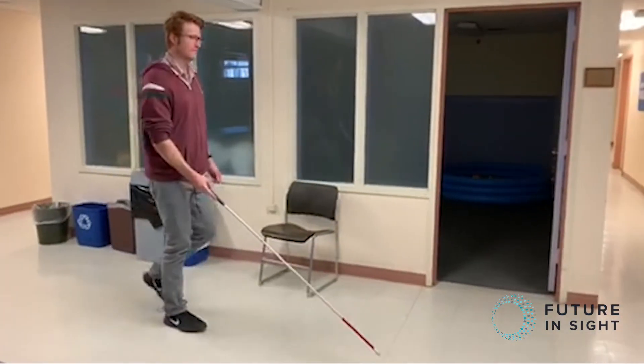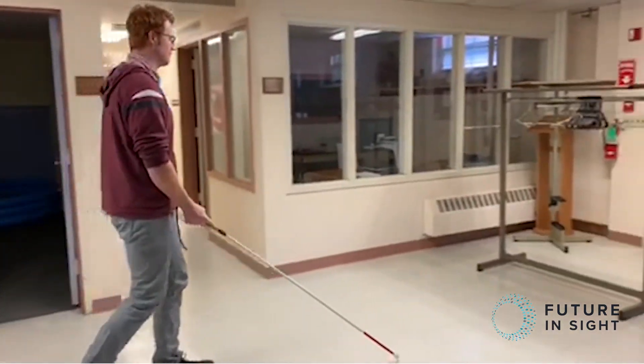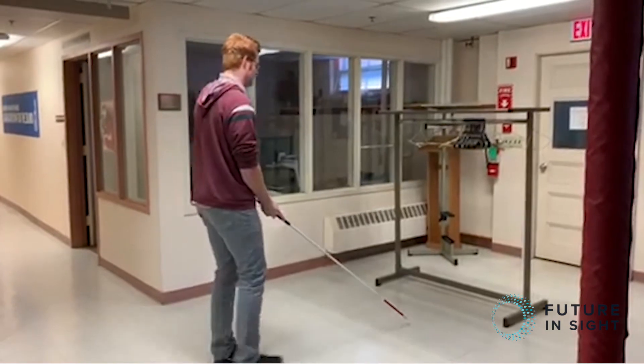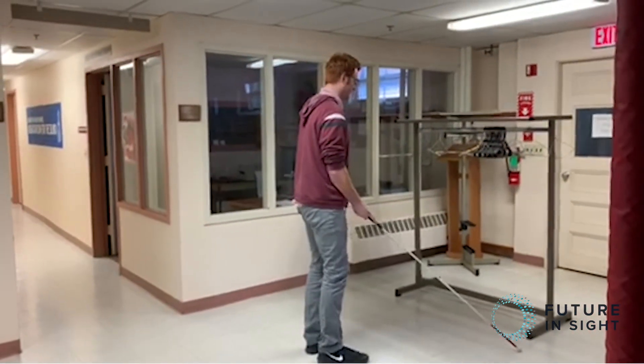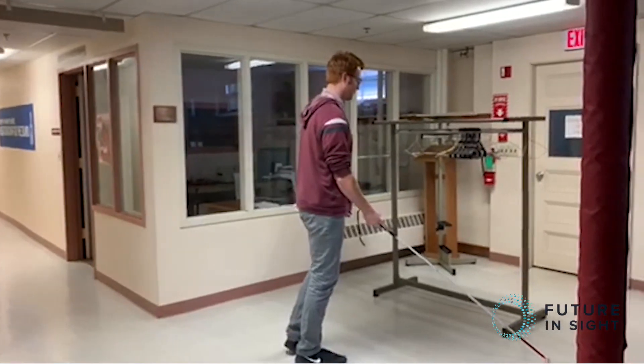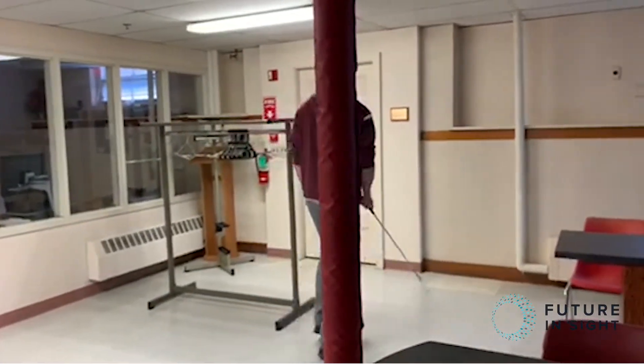I have the Sunuband on. Right now it's doing a light pulsing, starting to feel more rapid pulsing. Now it's a solid pulsing, so I'm going to examine and find out what object is in front of me. Once I discover the object, I can go around it. So as an instructor, you may be wondering how am I going to teach this to my client when I can't feel the vibrations that they are feeling.